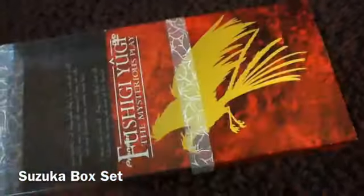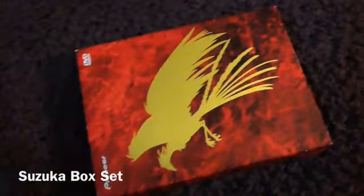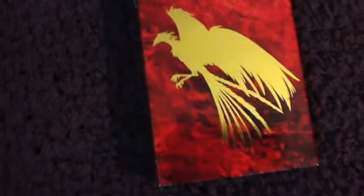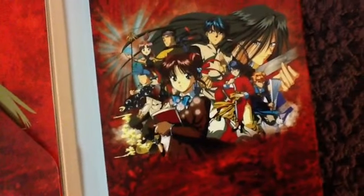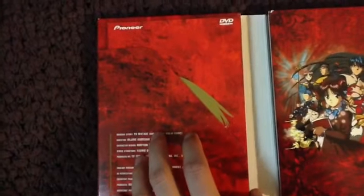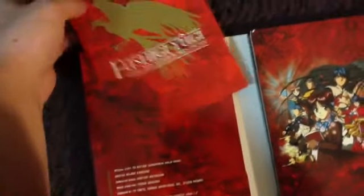So here is the first box set. This box contains the first half of the TV series. It was released by Pioneer, which later on became Geneon, which is now no longer around, so the series is long out of print. This particular release is a DigiPack release. I know they also released singles for this series, but personally I prefer the DigiPack because it's more space-friendly.